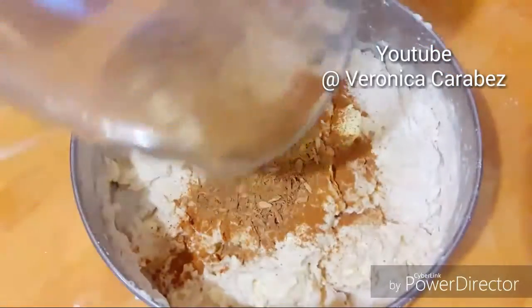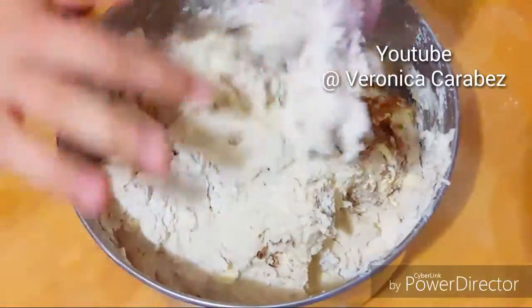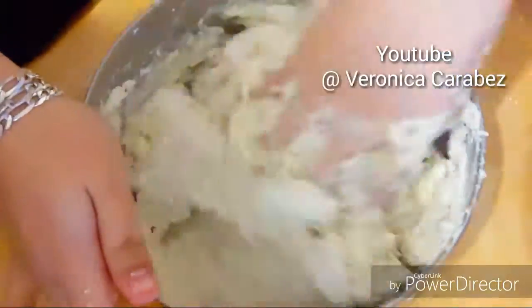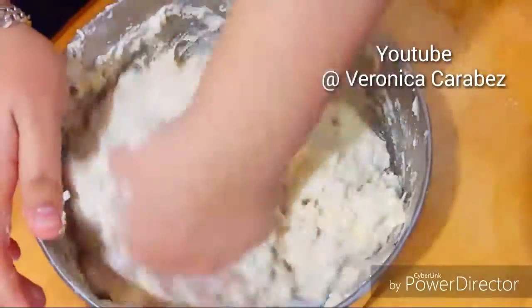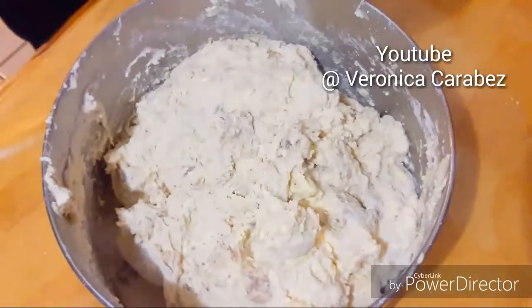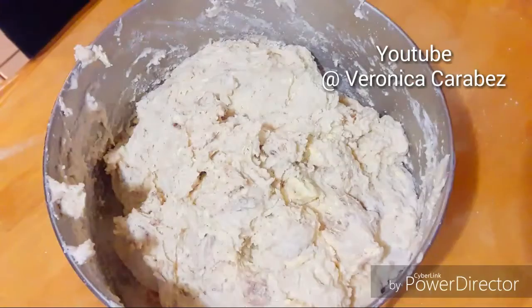I'm adding the powdered cinnamon and also a cinnamon stick that I put in the blender and let it blend up into small pieces — the pieces are not big enough to hurt you when you eat it. It just gives it a better and stronger cinnamon taste.